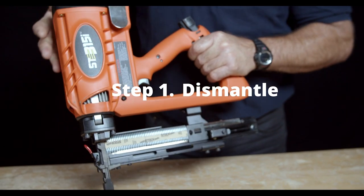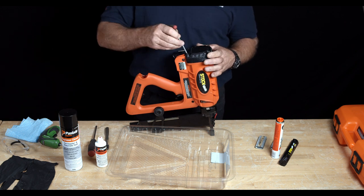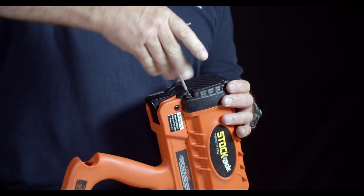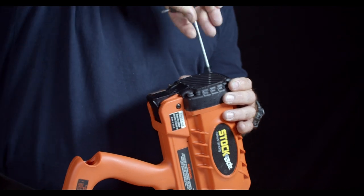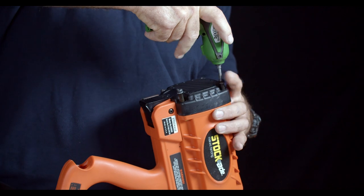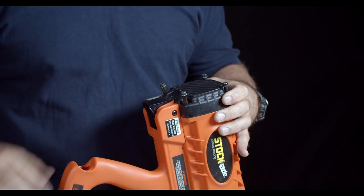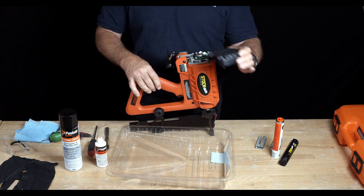Step one, we're going to dismantle the tool. First, grab your four millimeter hex head Allen wrench or a battery-driven Allen wrench and unwind all four screws. Once all the screws are backed out, remove the cap leaving the screws in the holes to avoid losing them. Set that off to the side.